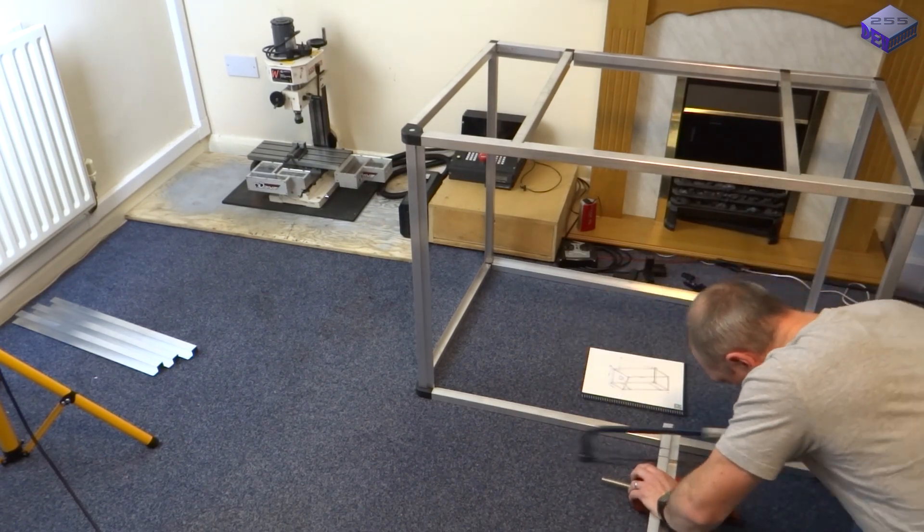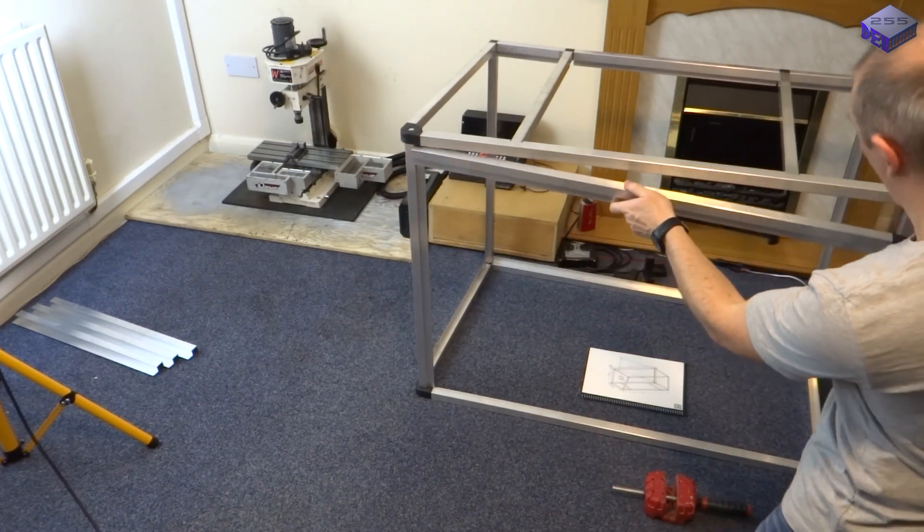I think the hardest part of this one was making the door, but for the size of the door it's actually quite strong in the end.